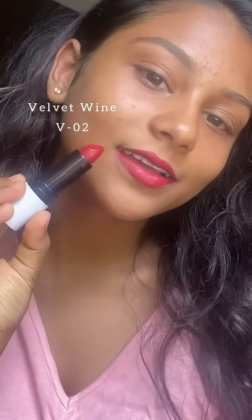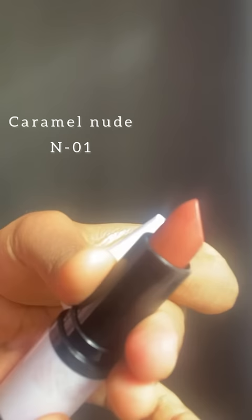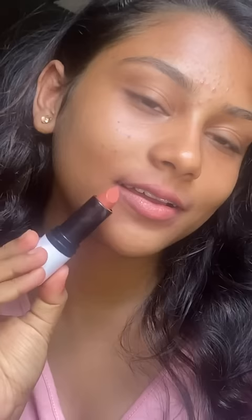The next one was in the shade Velvet Fan P02. It was a really dark red lip. I swatched it and it is transfer proof. If you're someone who loves red lipstick, you need to try this out.